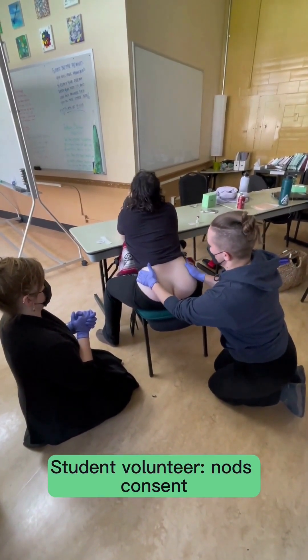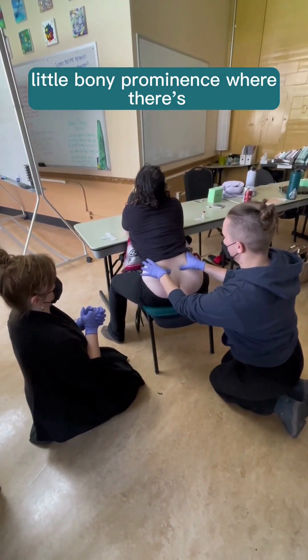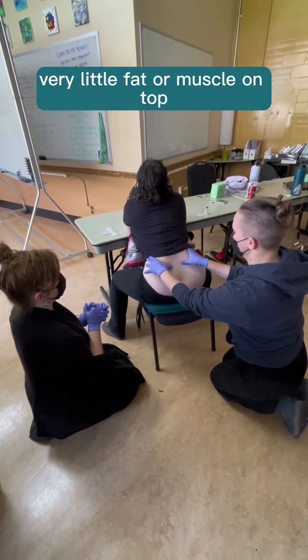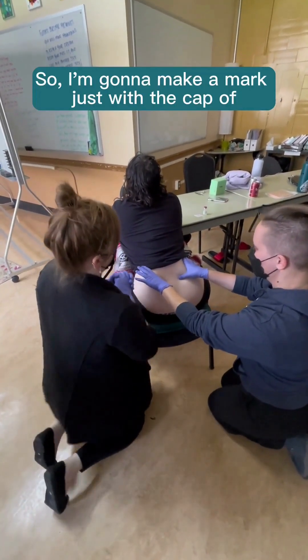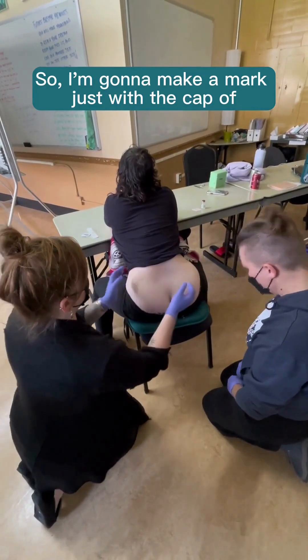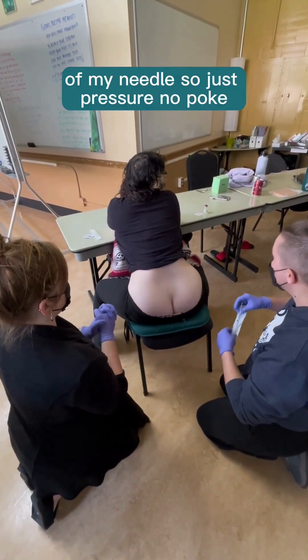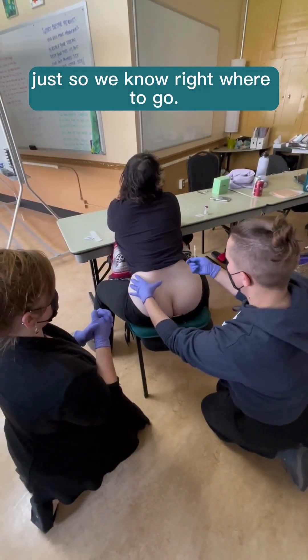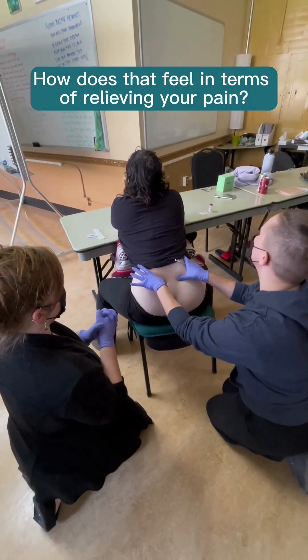So we're going to start by palpating your posterior superior iliac spine. I'm going to put my hands just on your hips, walk my hands backwards, and I'm feeling for that little bony prominence where there's very little fat or muscle on top. So that's that spot. I'm going to make a mark just with the cap of my needle — just pressure, no poke — so we know right where to go.